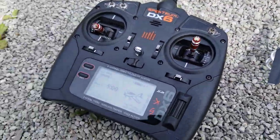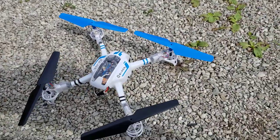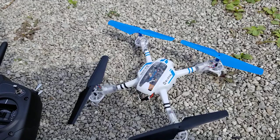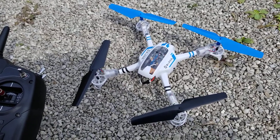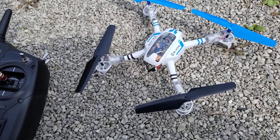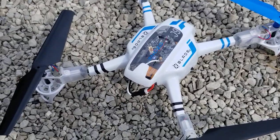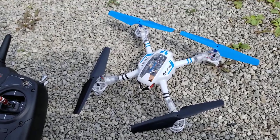This is the Club transmitter we use for the Apprentice. So now we have a training quadcopter to learn how to hover and stuff. I'm going to give it a quick test flight here in the backyard and we'll see how it does. Cool, let's give it a try.